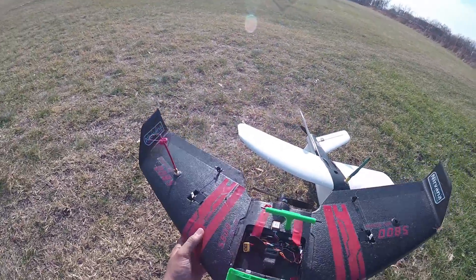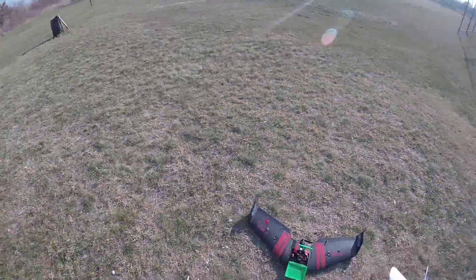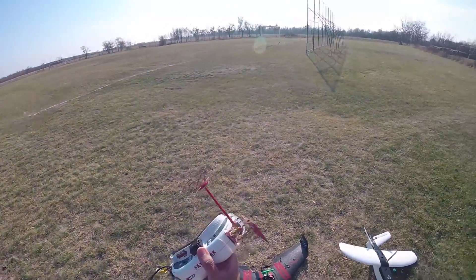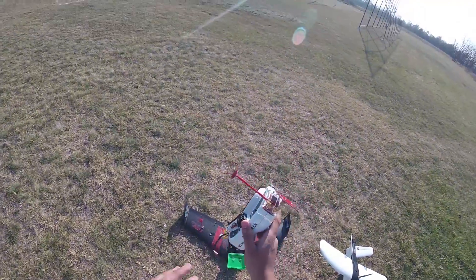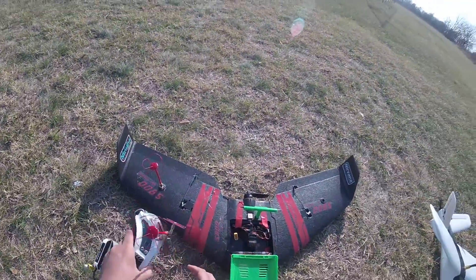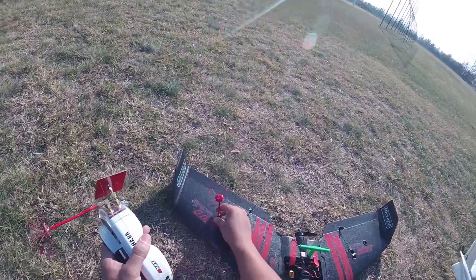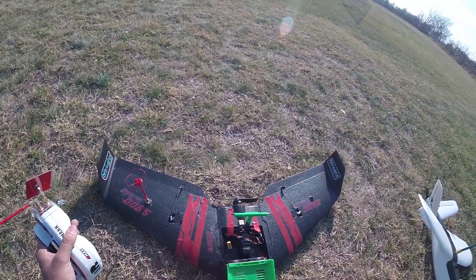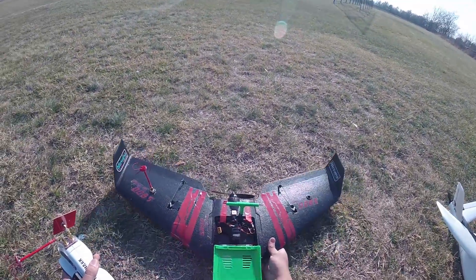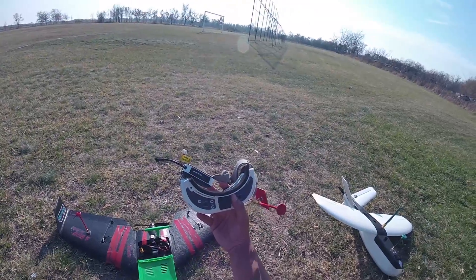Hey, what is up guys and welcome back. Today I'm going to be testing the Furious FPV 2.4GHz VTX with the 2.4GHz Fat Shark module. I have it set to 500 milliwatts currently. It's really good that they provided those little adapters because you will need these — they are purchased separately. A combo comes with two of these, so I got two combos. I'm charging up the batteries and we're about to take this out for its first maiden flight to see how well it performs.